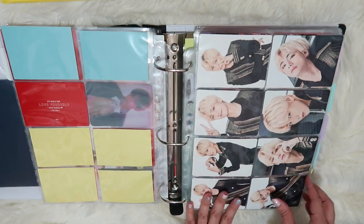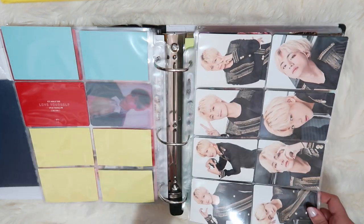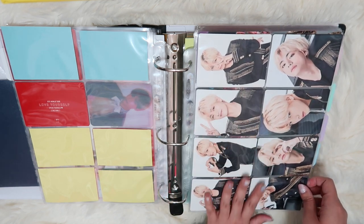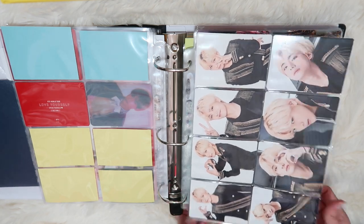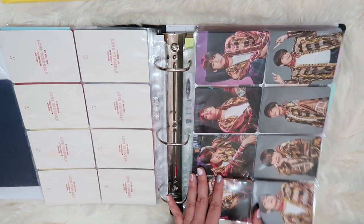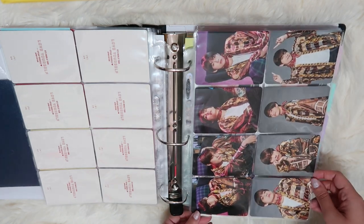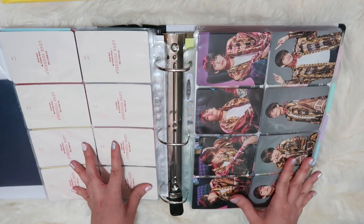Here's a really satisfying spread. These are the Japanese Love Yourself Speak Yourself photo cards. I had this on my Christmas list, did some investigating on eBay, and found a seller who did a group order where there were all the Taeyang cards — so I got truly lucky to find these and I'm so happy. This next page is the same thing, except these are from the Japan Magic Shop muster of this year. There are eight cards — again an eBay seller who had all eight Taeyang cards. I'm very pleased with how both of these pages turned out.